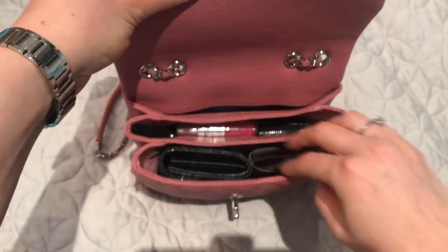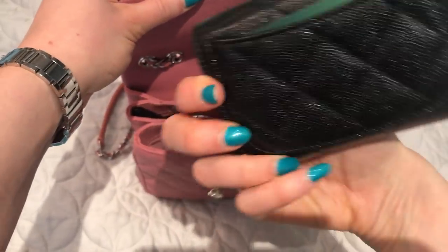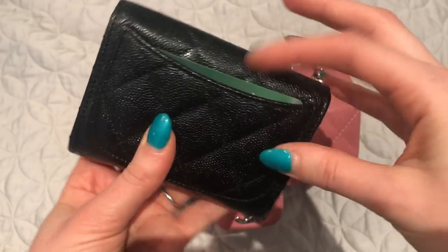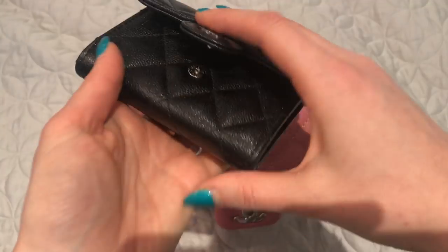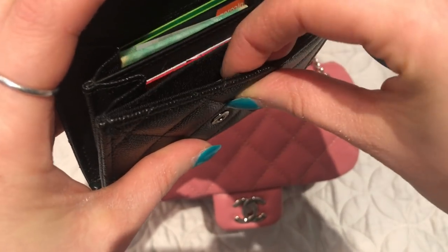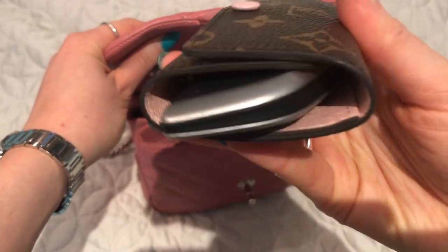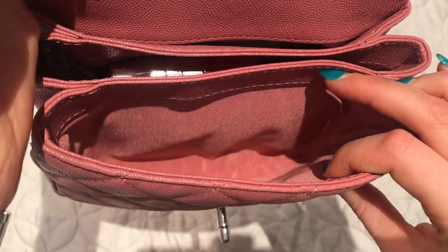In the first compartment I have my Chanel iridescent caviar card holder — the bigger one with the back pocket. I keep my debit card in the back pocket since it's my most used card, along with other cards and some cash. There's also a little pocket where I keep my driver's license. I also have my Louis Vuitton six key holder with my car key.